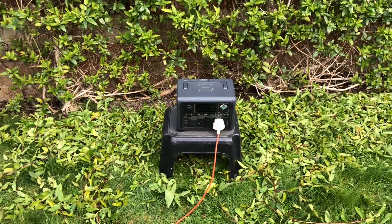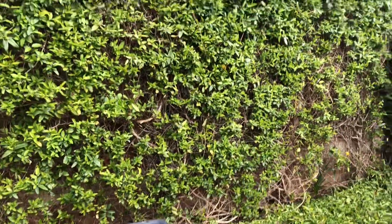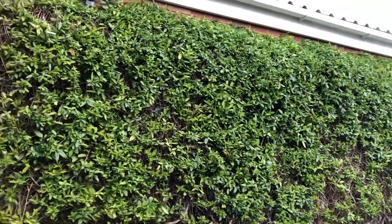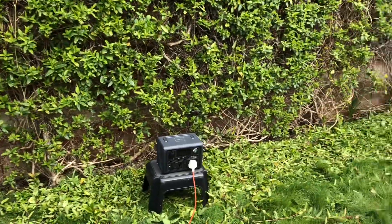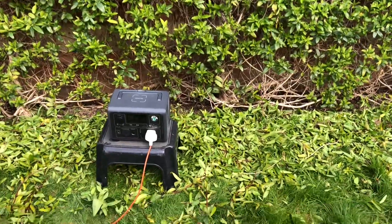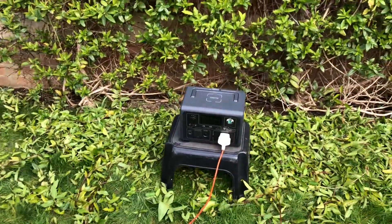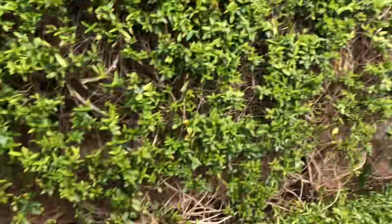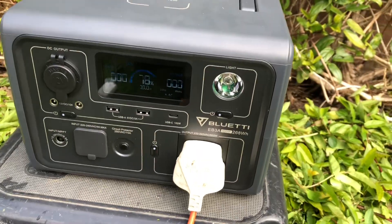Hello again guys, another quick Bluetti video. Today I decided that I'd trim the honeysuckle. So here we are, it's quite a substantial area — about five metres wide, probably about three metres high or so, so about 15 square metres. I've plugged my Black and Decker hedge trimmer into the Bluetti, and after completing that job we've got about 78% left, just looking at the charge indicator on the front.